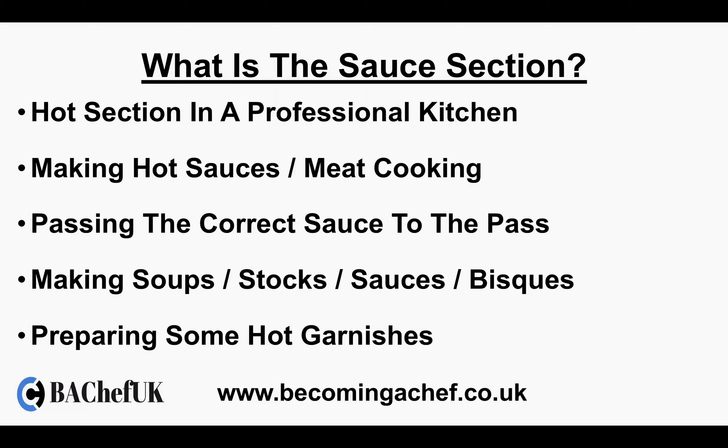So what is the sauce section? The sauce section is a hot section in a professional kitchen where you'll be making hot sauces and possibly doing some meat cooking as well. This would all depend on the size of the kitchen and how big the brigade is. You'll be passing the correct sauce to the pass during a busy service.